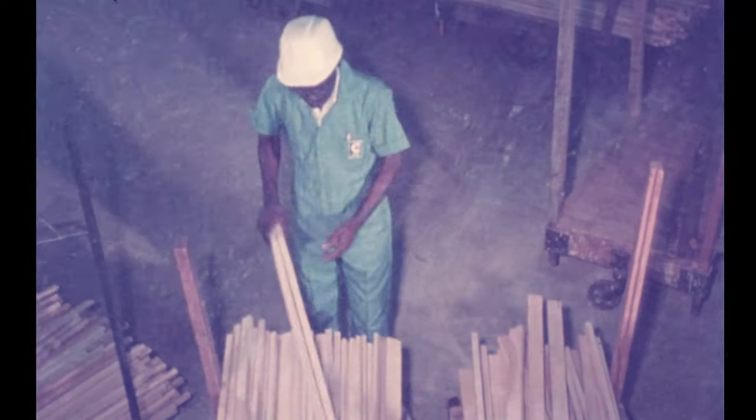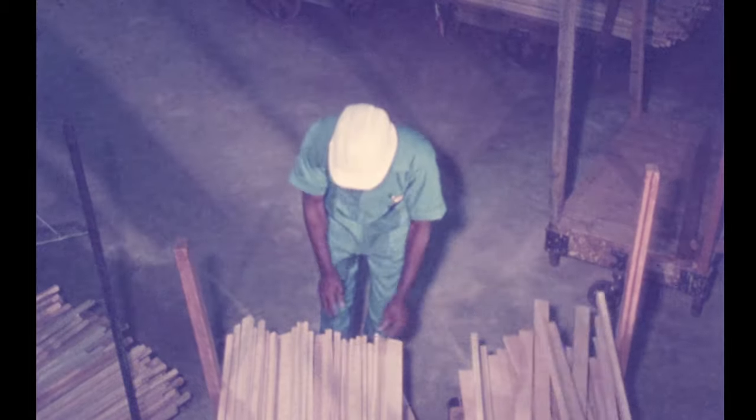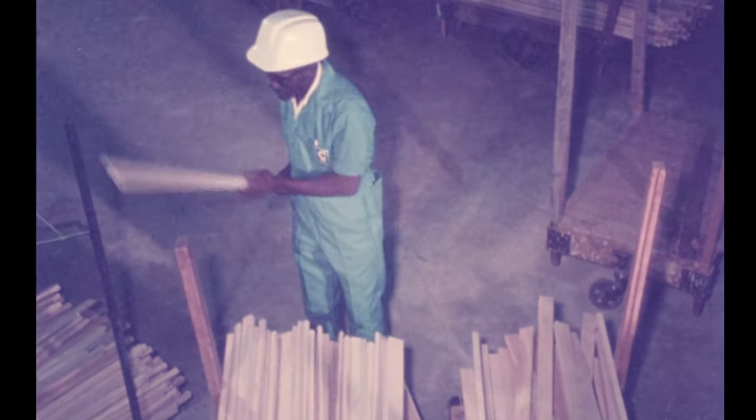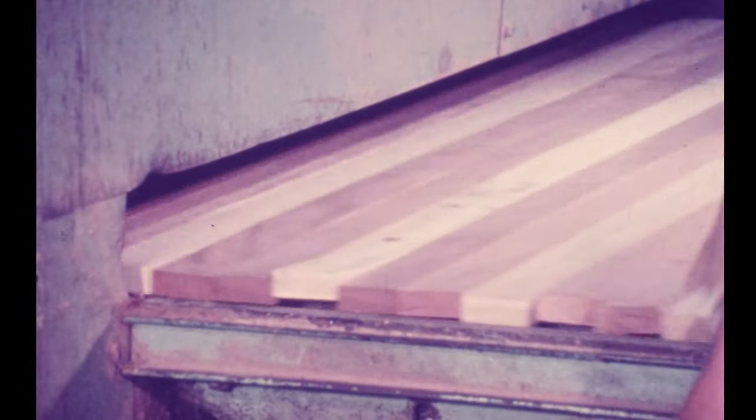Cypress Gardens skis are made from the finest selected hardwoods available anywhere in the world. Care is taken to select the matching grain of both light southern ash and a variety of imported hardwoods. To make these skis even stronger than nature, Cypress Gardens uses a special electronic edge gluing machine to form a tough yet beautiful natural water ski.